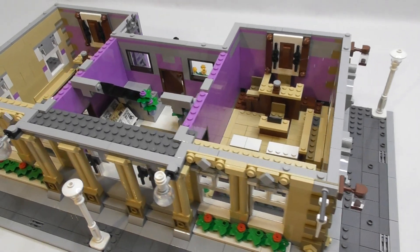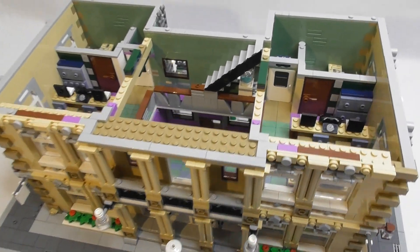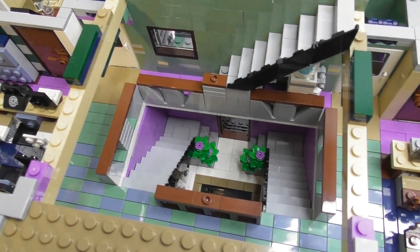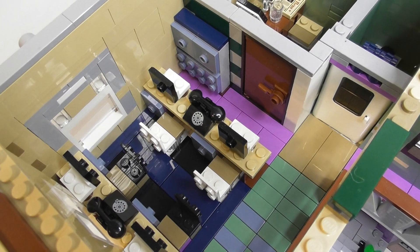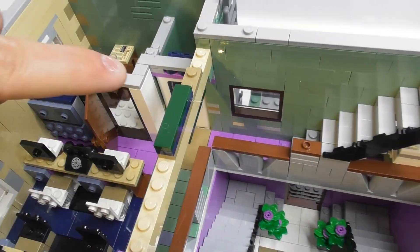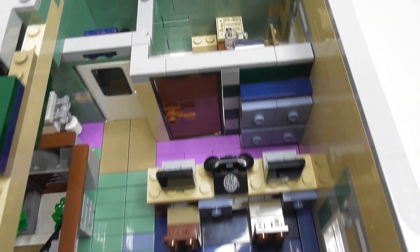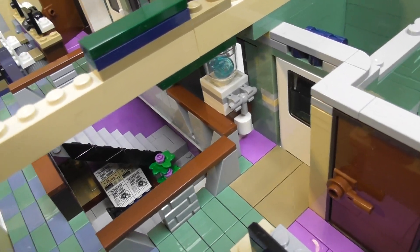Now let's take a look at the second floor. Once you come up through the two staircases there is some open office space on this side with four desks, two phones, and a file cabinet. There's a door that goes into an office and there's also a bathroom over here. Then on the other side it's the same open office space with an office and a bathroom, and underneath the stairs there is a water cooler.